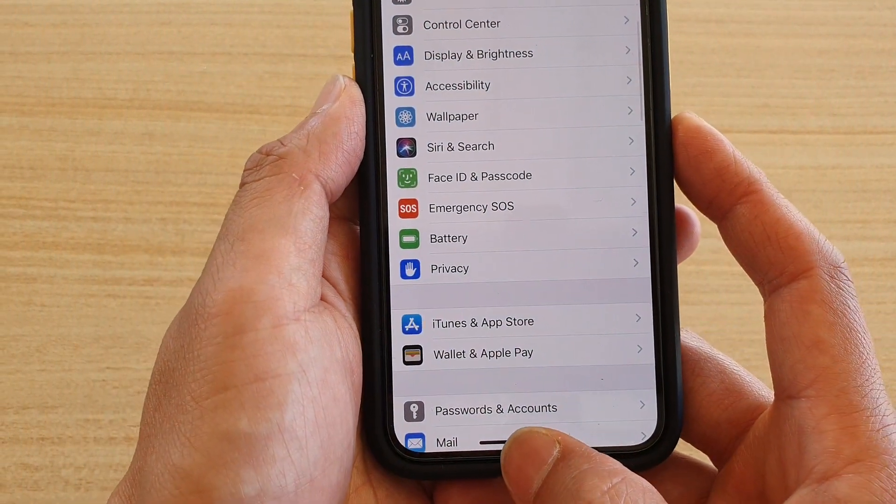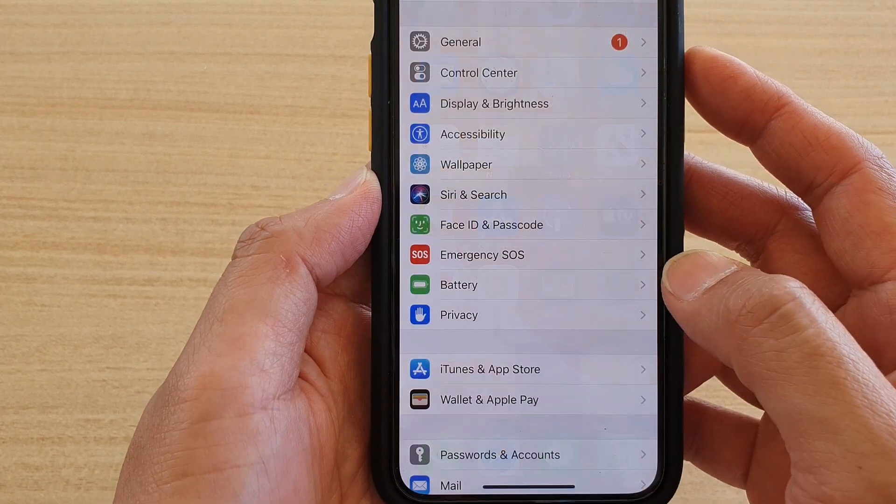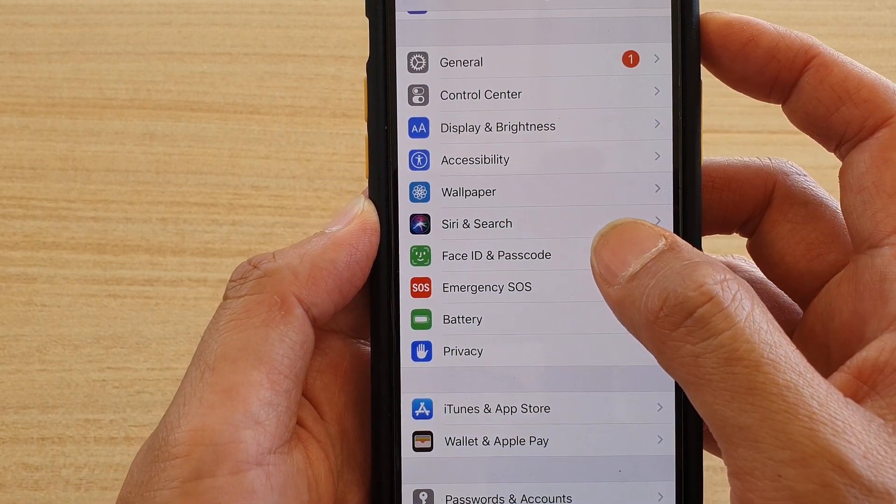The first thing you want to do is go back to your home screen, then tap on the Settings icon. In Settings, tap on Face ID and Passcode.